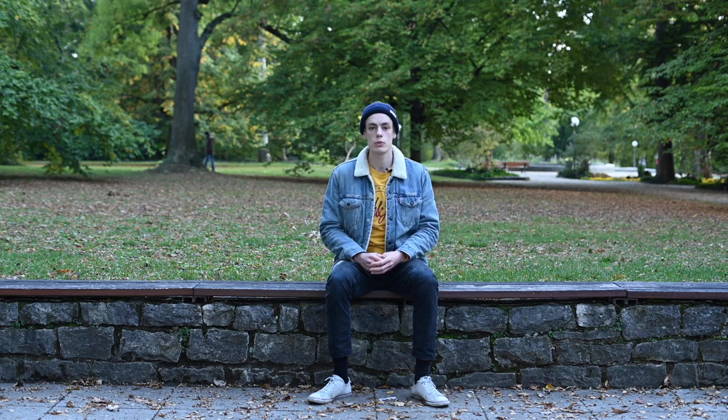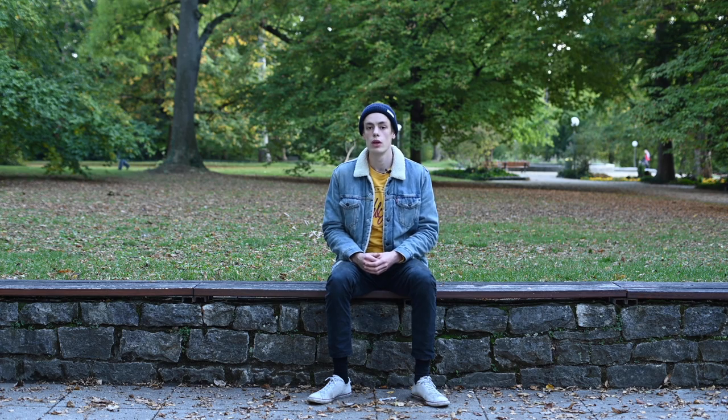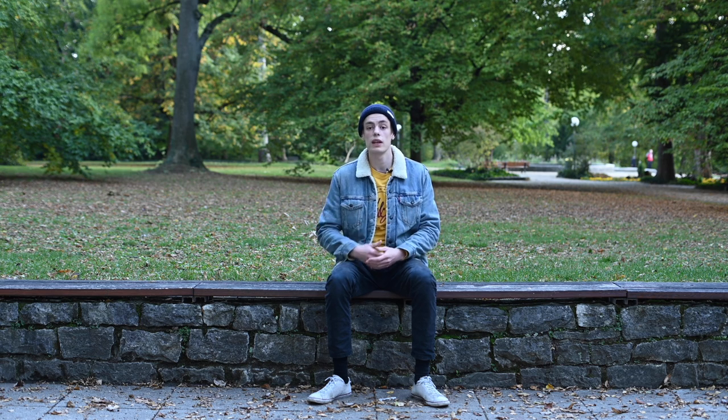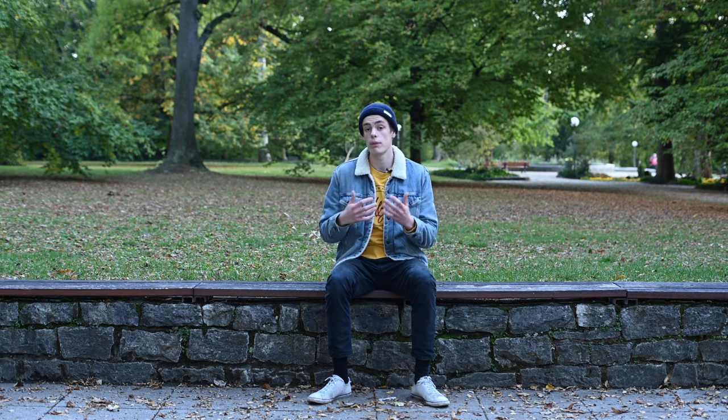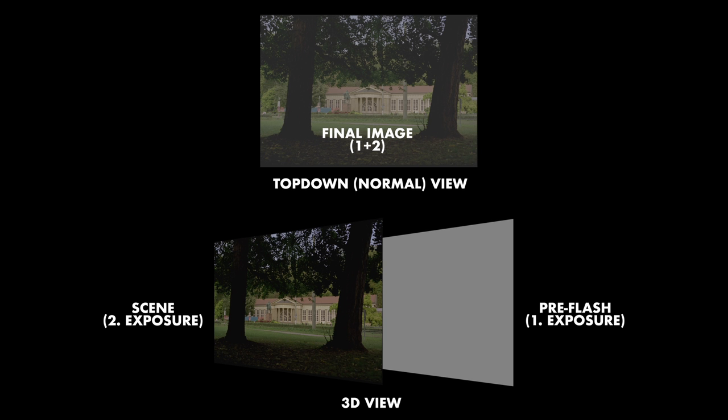Today we're going to look at a couple of experiments we did with pre-flashing. Pre-flashing is a technique you can use to basically get more detail in your shadows. Basically what you do is you expose your film to light before taking your normal image — for instance, you take a picture of a grey card, and then you expose your normal subject over that grey image.